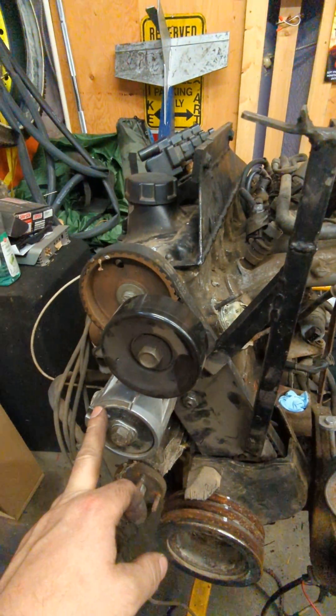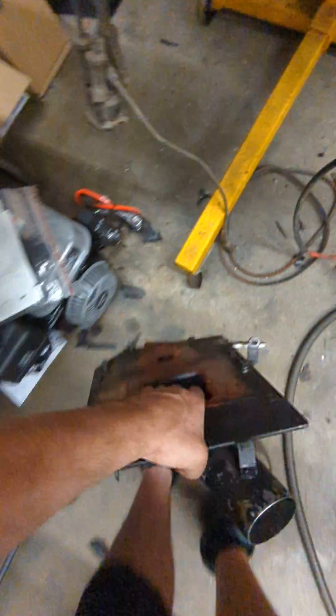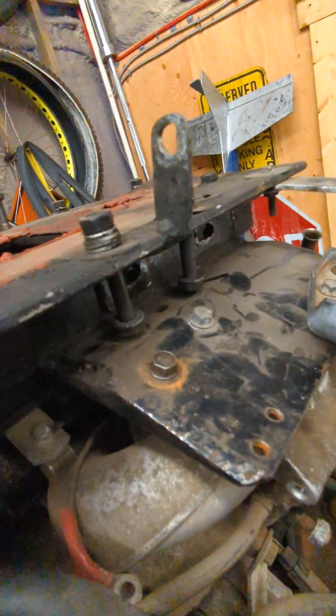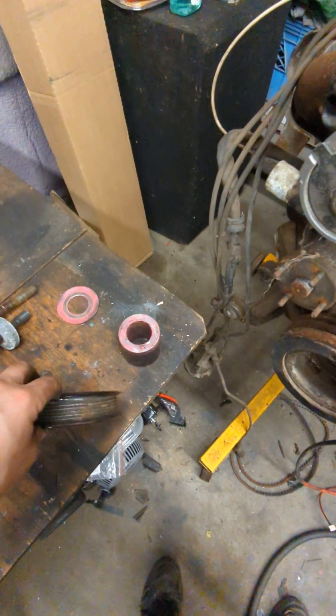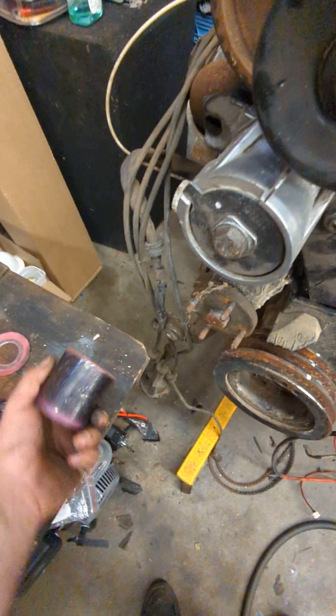I've got a Ford 5-liter V8 tensioner and then this plate — that's what the M90 bolts to. It's got a boost box on the bottom, and that sits on the rail on either side. It's got some slots so you can slide it back and forth to get the belt alignment, and then the M90 bolts on top. The pulley is like a power steering pump pulley from a Ford product.